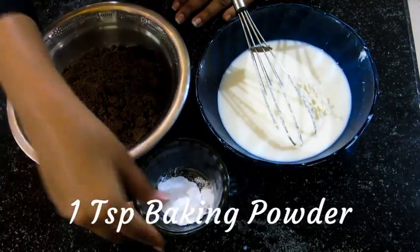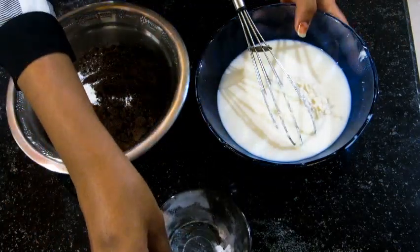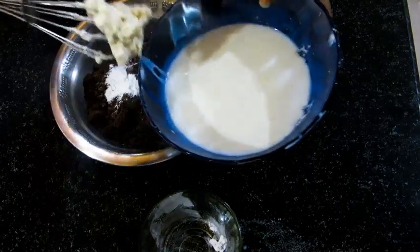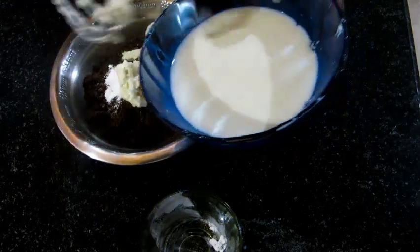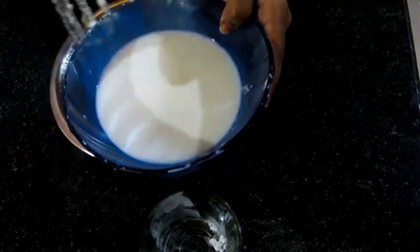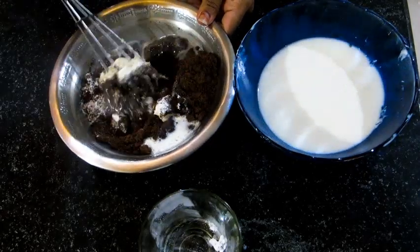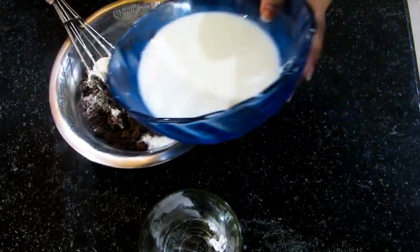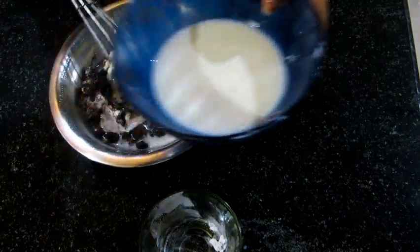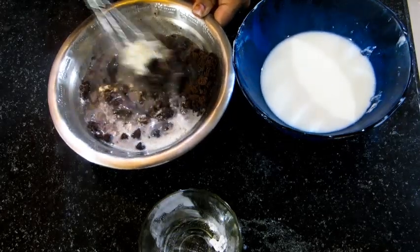Add 1 teaspoon of baking powder and the milk and cream mixture gradually to the dry ingredients. First add the cream and then add the milk. Mix it carefully. Gradually add the milk and mix it really well — there should be no lumps.